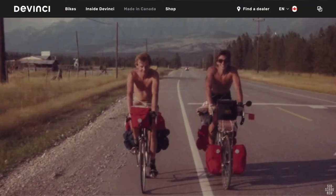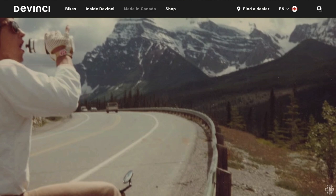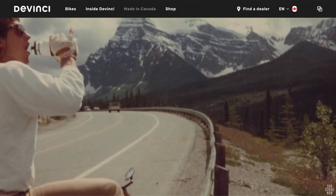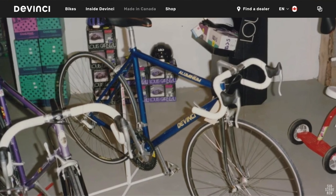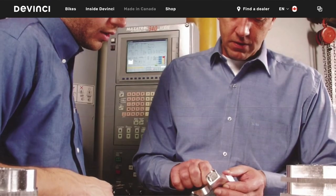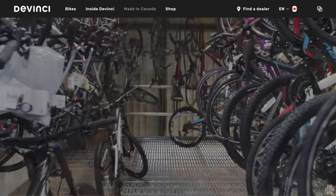Picture this, guys, it's 1987. We're in Quebec, Canada. A couple of engineering students decide to start a bicycle company. They call it Da Vinci, as in Leonardo Da Vinci. A few years later in 1990, they meet a friend Felix, who's like a road bike entrepreneur, and end up changing the name to Da Vinci with an E, and the rest is history.